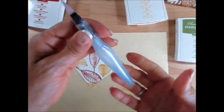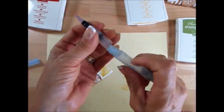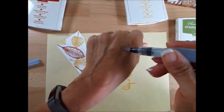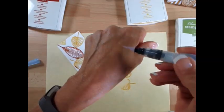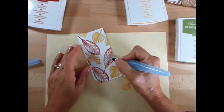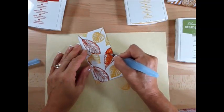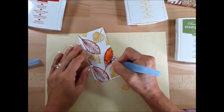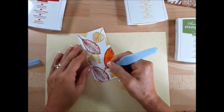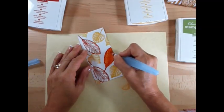Now we're using an Aqua Painter. Just open the barrel, put the water in, close it, and then you get your water brush ready to go. Just make sure that your brush is wet — not dripping, but wet. Start in the center, just mix the color and spread the ink around, and that is it, my friend. How simple can it be?